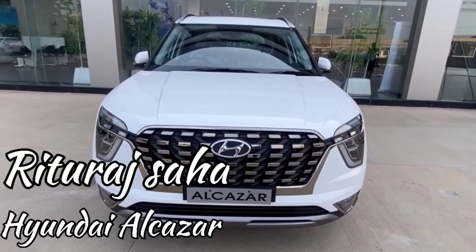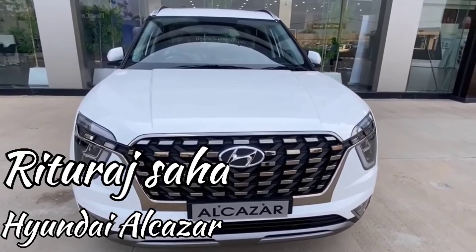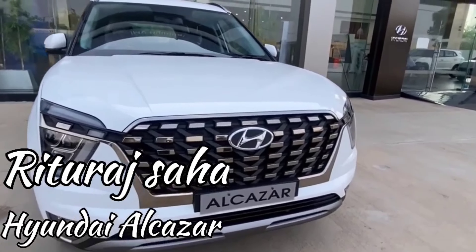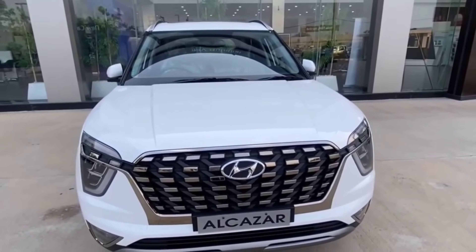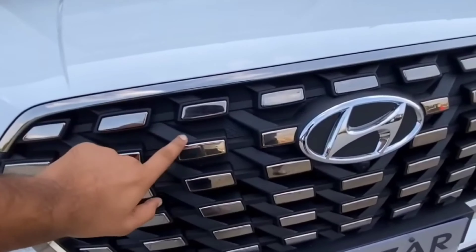Hello guys, what's up and welcome back to another episode. In today's video we are going to talk about the six-seater premium SUV, the Hyundai Alcazar. Without wasting time, let's begin the video.